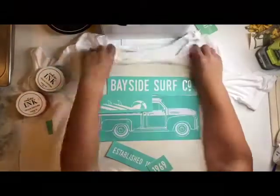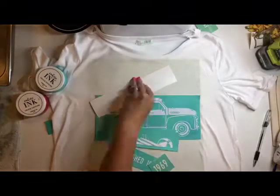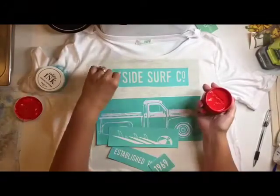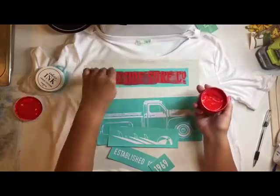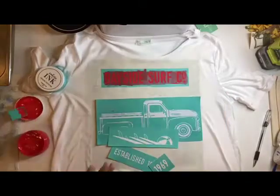Hi, it's Jeannie. I want to show you real quick how I use the vintage truck and the summer add-on to make this cute shirt. I'm using the Bayside Surf Company at the top, and I'm going to be using a couture ink in the color Candy Apple. I spread on the couture ink with a squeegee, smooth it over the open areas.